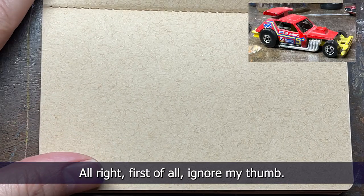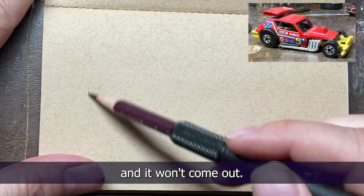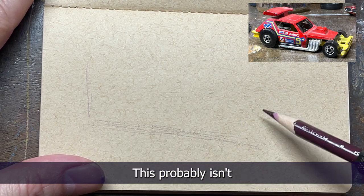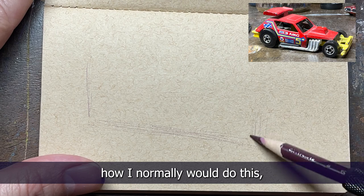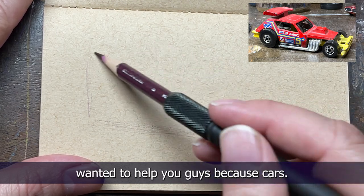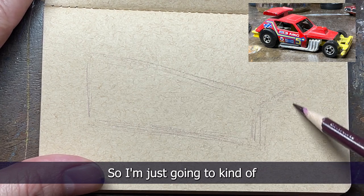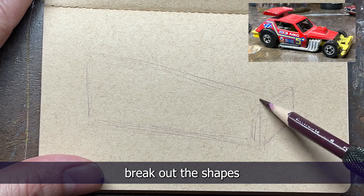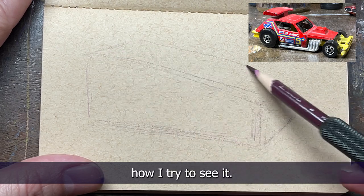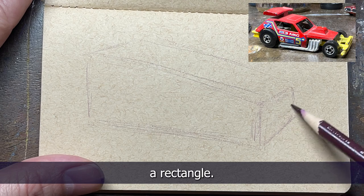Ignore my thumb — I got ink under my fingernails somehow and it won't come out — but I'm gonna start off with a very simple shape. This probably isn't how I normally would do this, but I just kind of wanted to help you guys because cars — I don't like drawing cars. They're difficult. So I'm just gonna kind of break out the shapes as simply as possible to kind of show you guys how I try to see it. So this is kind of a rectangle.